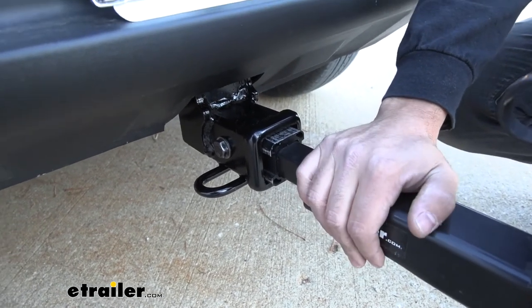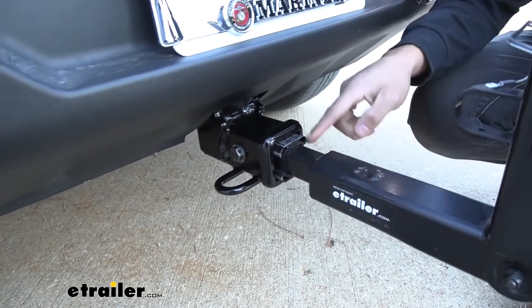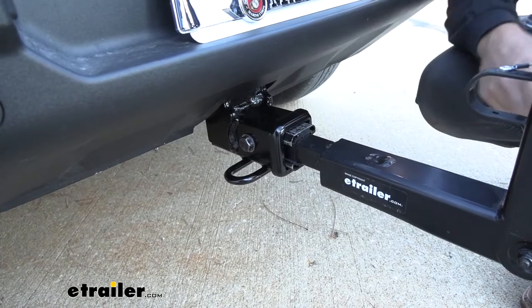We'll go ahead and just grab the shank of the bike rack here and shake it back and forth. As you can see, we're actually shaking the vehicle — there's no movement whatsoever between that adapter and our receiver tube.